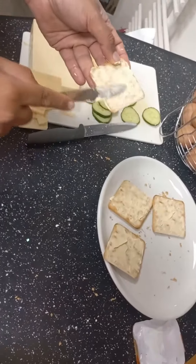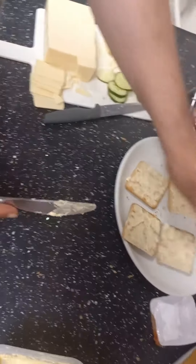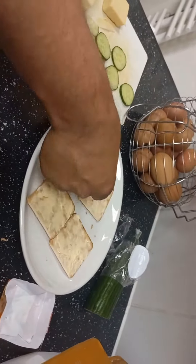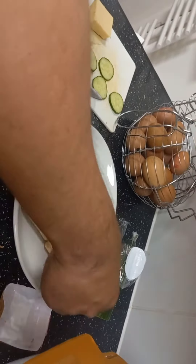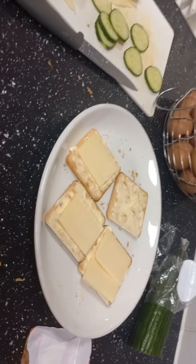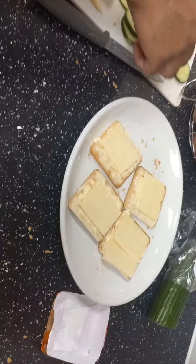He's nicely and evenly put the margarine on there. Now afterwards, the cheese — he cuts it into two pieces and puts it on the crackers nicely. After that, we're gonna heat up these crackers in the microwave.